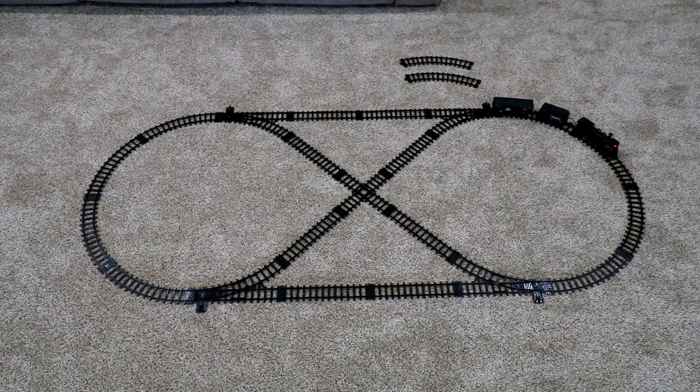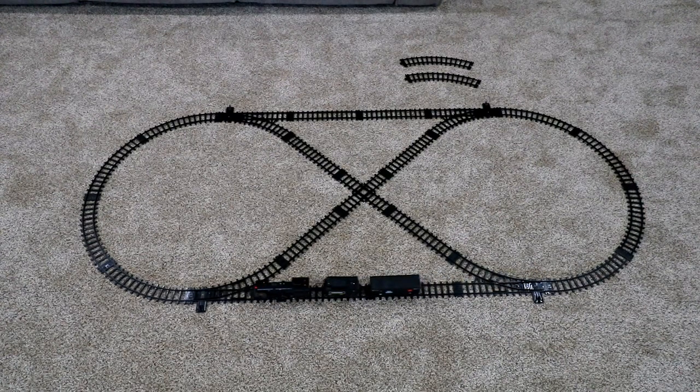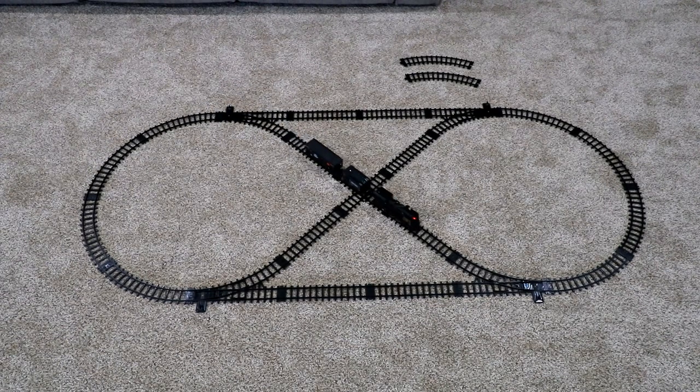I set it up on the carpet in my living room. And rather than just making a simple circle or an oval, I used all the pieces of track that came with it and made this little layout. Once you switch the switches, the train can do a figure eight.